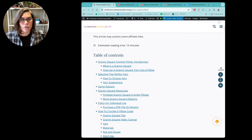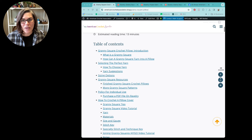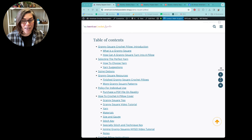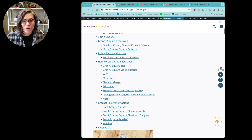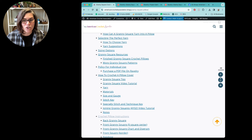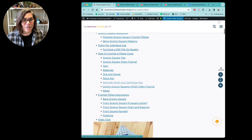If you read through this entire pattern from start to finish, it might take about 13 minutes — so it's not very long. But you can quickly and easily use the table of contents to see exactly what kind of information is here, and click on any one of those topics to get straight to it. So if you just want to get straight to the crochet pillow instructions, you can do that. If you want to know more about the materials, you can do that. If you want to see a granny square video tutorial, there you go — everything is quickly and easily findable.